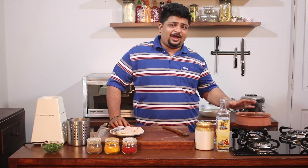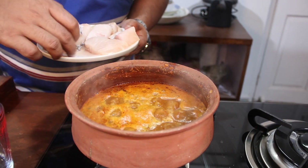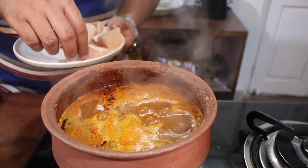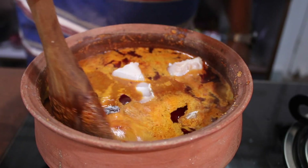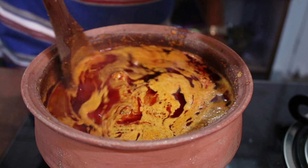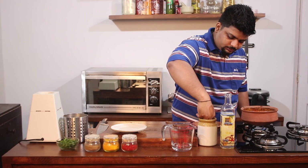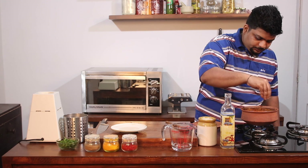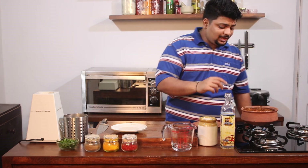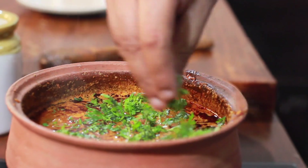Now as the curry has been simmering for five minutes, I'll take our main ingredient which is the fish, and I'll poach it in the curry for ten minutes. I'll add in some salt as per your requirement, keeping in mind that the fish will also have a lot of salt in it. Finally I'll add in some chopped coriander, put on a lid, and cook it for ten minutes.